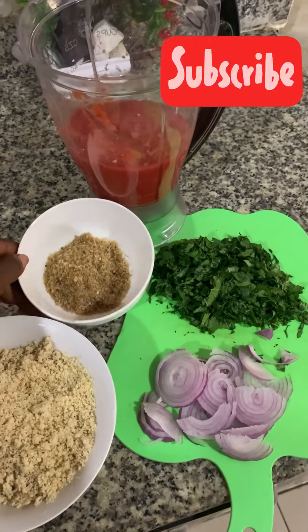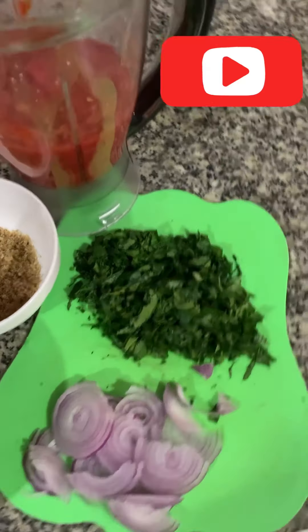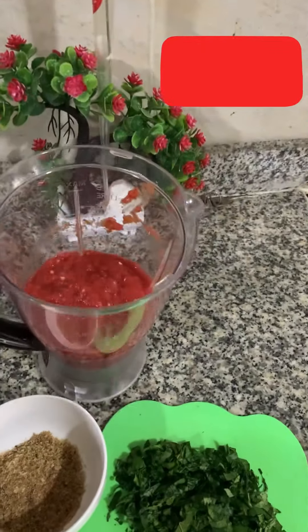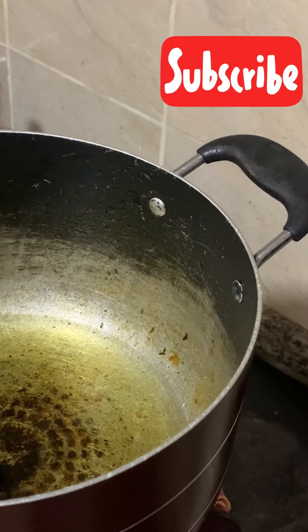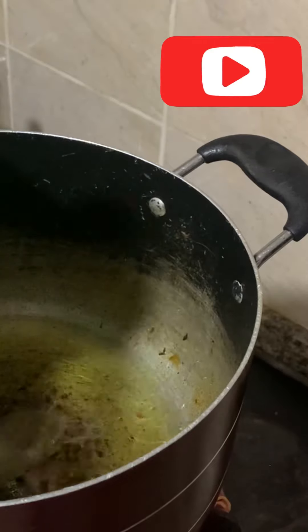Here is some blended crayfish, sliced vegetables, and onions. This is the fresh tomatoes and pepper mix. The oil is heated up now, so I'll go ahead and add the onions.